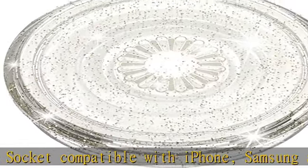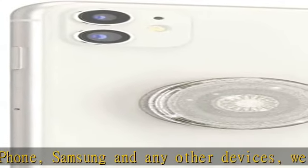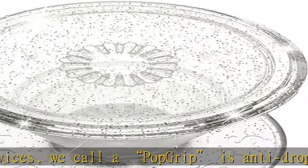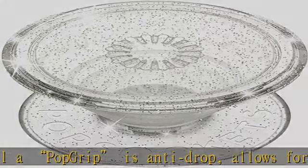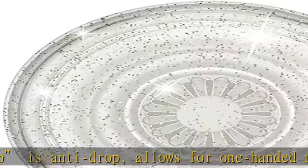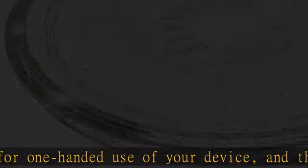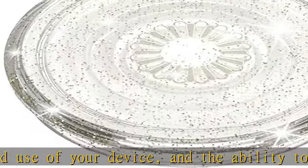It gives you the ability to prop up your phone wherever you go — a little life changer people like to call a cell phone holder, phone gripper for back of phone, or phone holder for hand, whichever name you decide. Pop sockets are compatible with all pop socket phone accessories including wallets, cases, mounts, and slides.